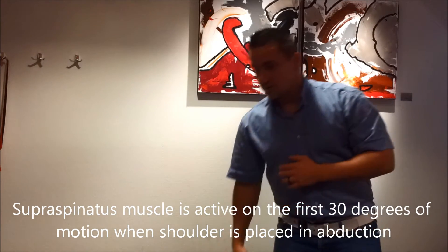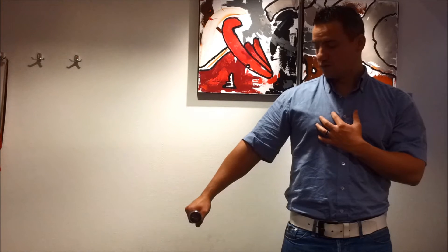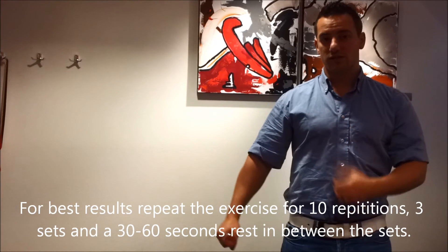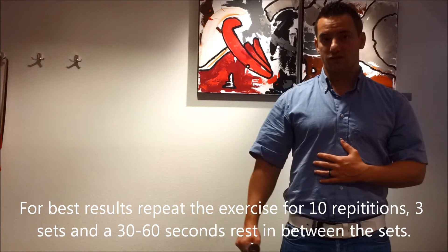To train this muscle, you want to make an abduction movement to 30 degrees and go back, repeating this for ten times, one minute rest, then repeat for three series.